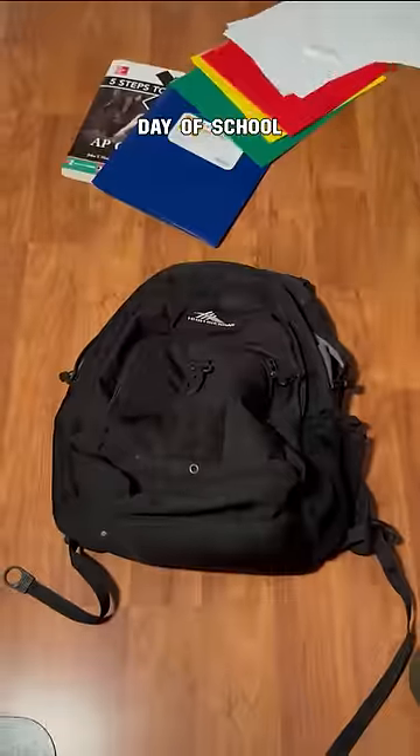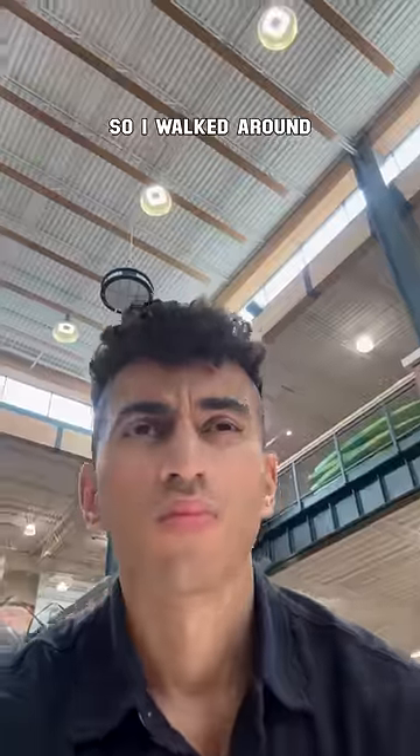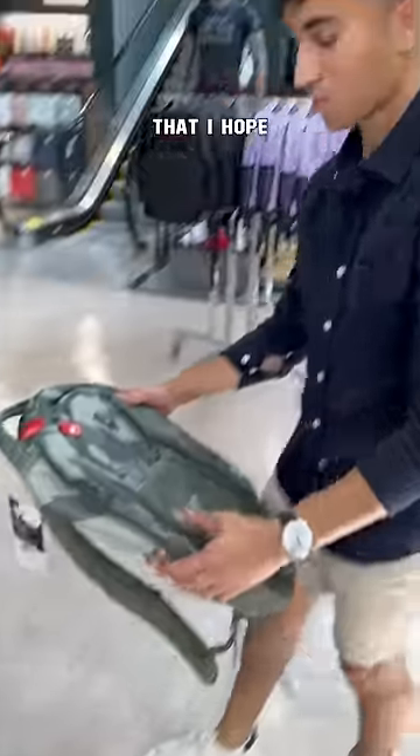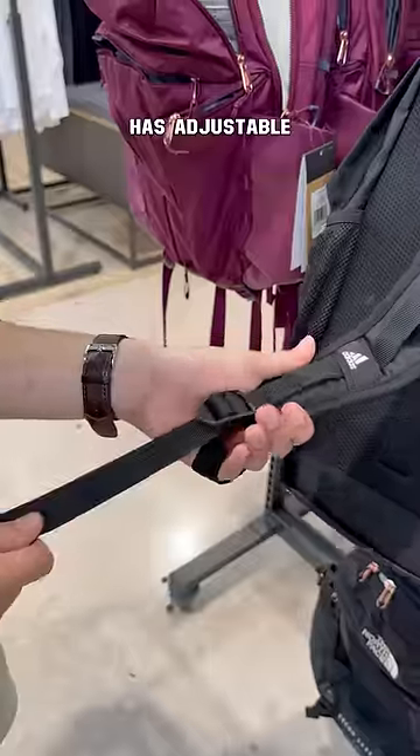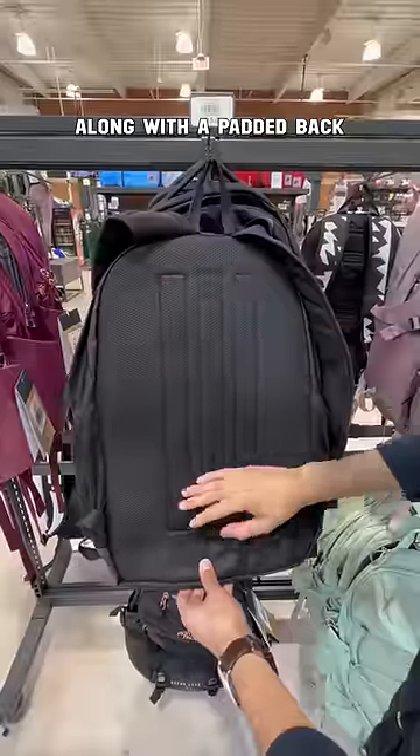Your backpack falls apart before the first day of school — let's go find a new bag. I walked around and found this one camo bag that I hope nobody gets because it's hideous. Just kidding! Go for any color, but make sure it has adjustable and padded straps along with a padded back for comfort.